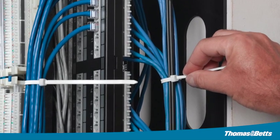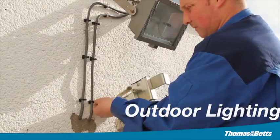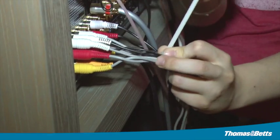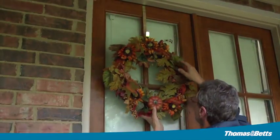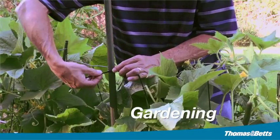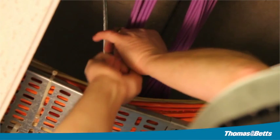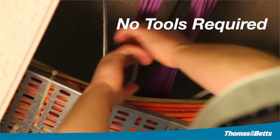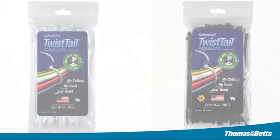The Catamount Twist Tail is perfect for data installation, outdoor lighting, home theater, holiday projects, gardening, and installing by hand in limited space. This is the perfect cable tie for you. No tools required — it's as simple as bend and twist.